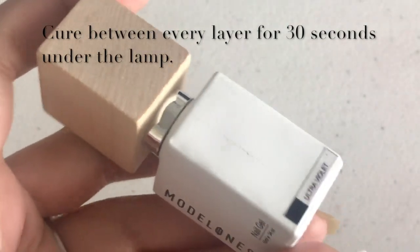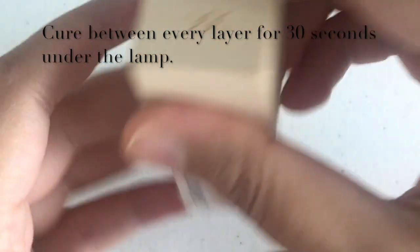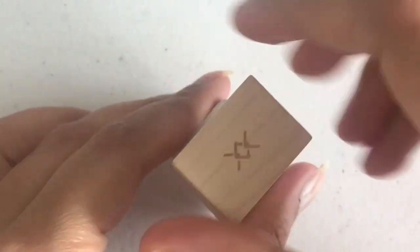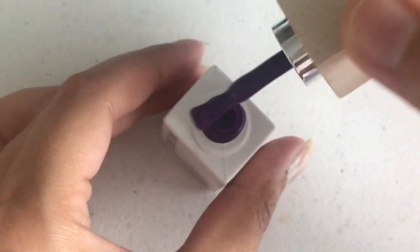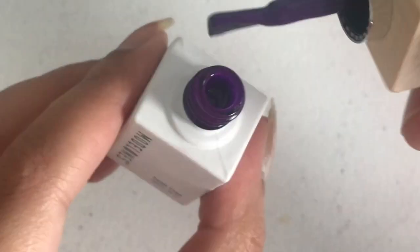The next shade is Ultraviolet — look at this, what a deep purple color!